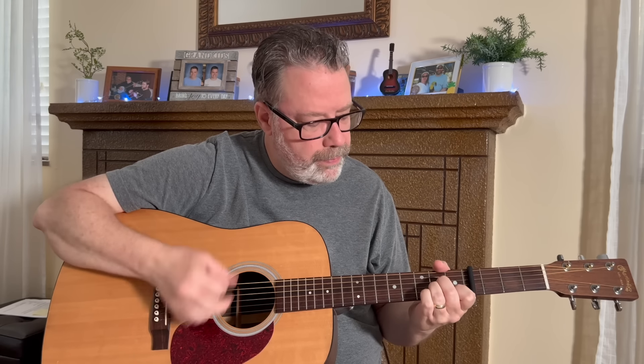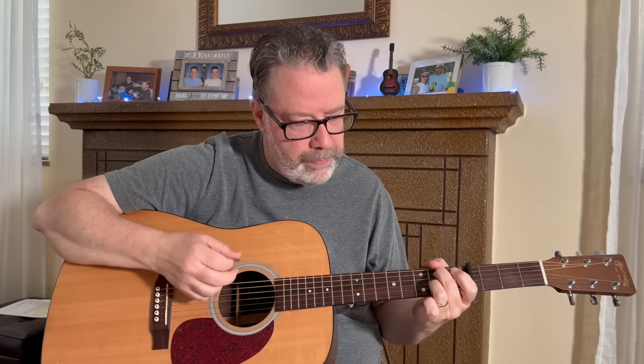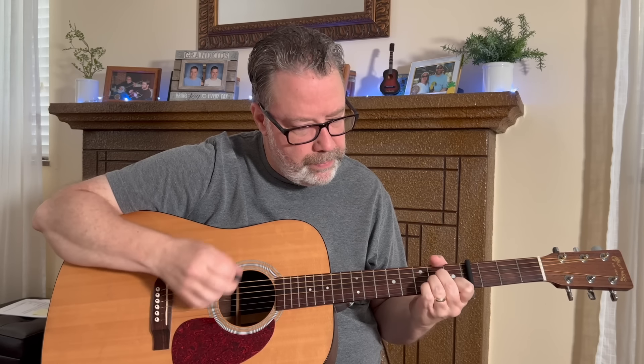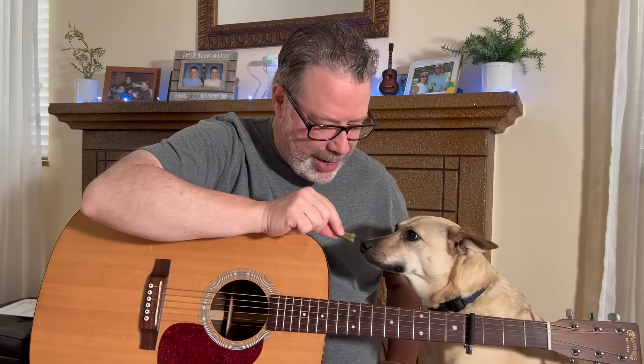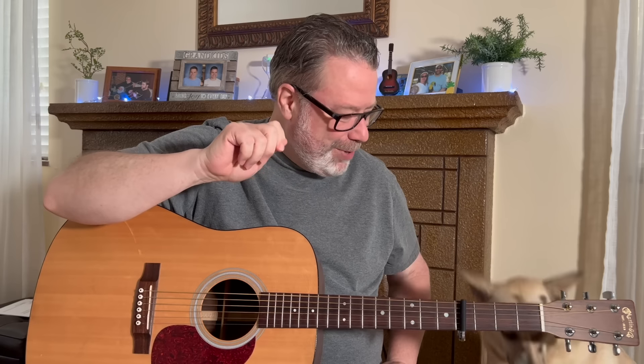In this video we're taking on California Dreamin' by the Mamas and Papas. I'll break down the strumming and rhythm so you can play this one no matter your level, and we'll also learn that iconic intro lick. Welcome back to Relax Learn Guitar. I'm Kevin and this is Maggie Mae. Let's get started.